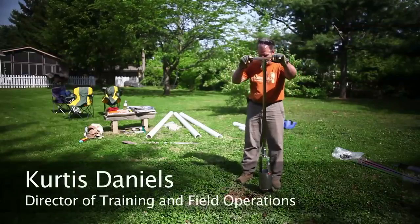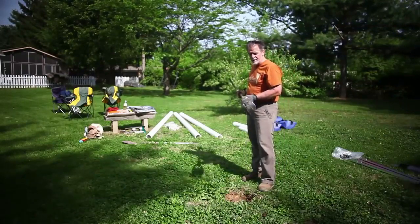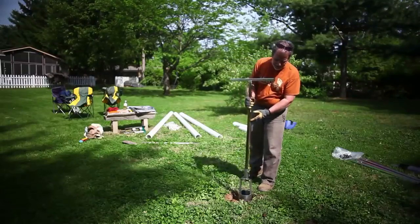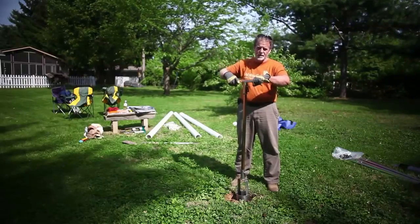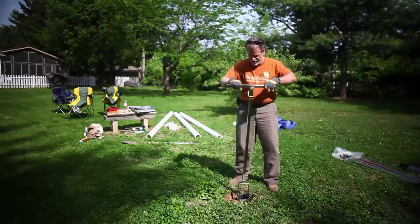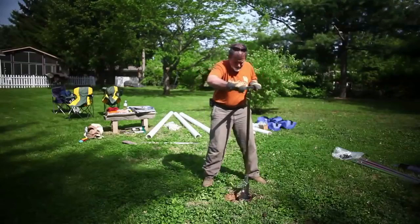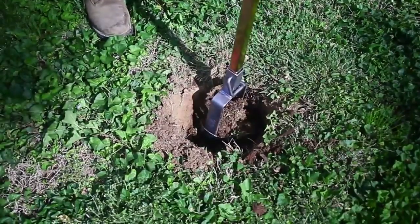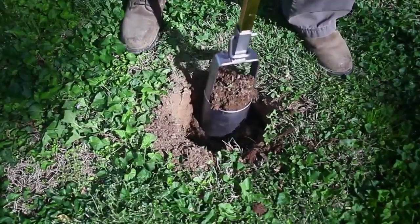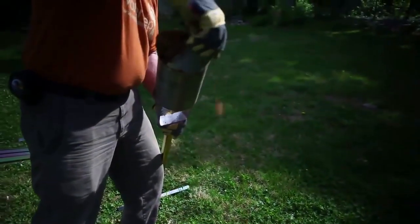We're going to start digging — we've got our starter hole done with a shovel. When you look down on top of the shaft, this bit needs to be turning in a clockwise position. We're going to turn this into the ground and auger it right in, just like this. The bit is already full of dirt, so I've got to pull this out and get rid of the dirt — take it over to the dirt pile and push everything out.